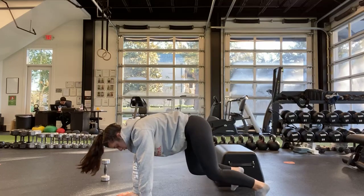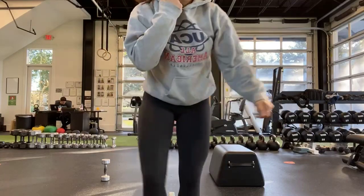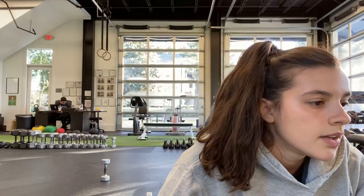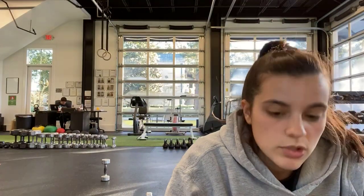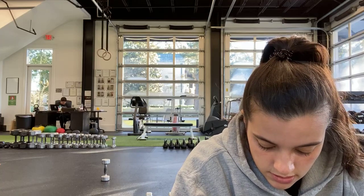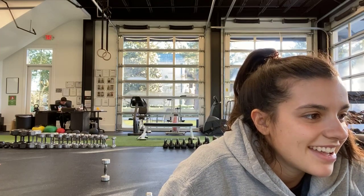Either on the floor or elevated surface. Bend those knees. Halfway — go ahead and switch sides. Make sure those knees are bent, back is flat. Ten more seconds. And last one. And stop.